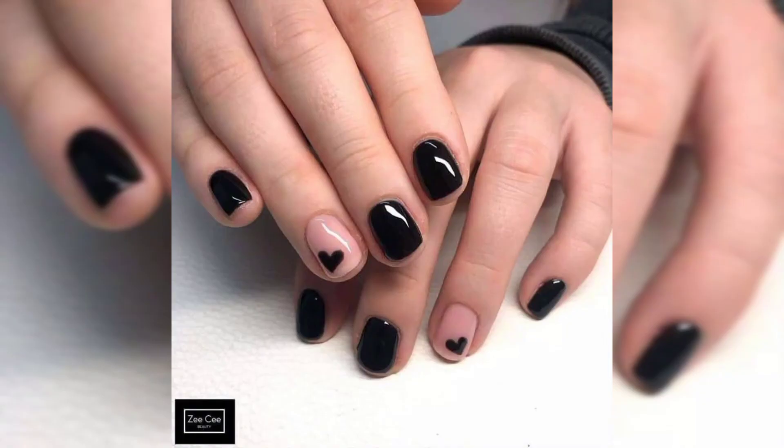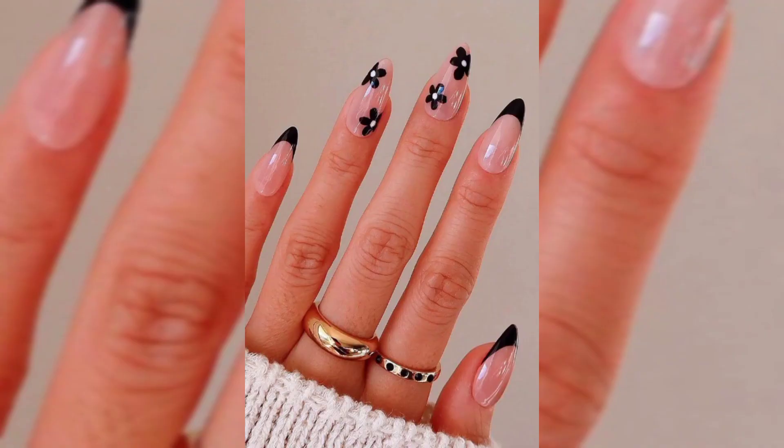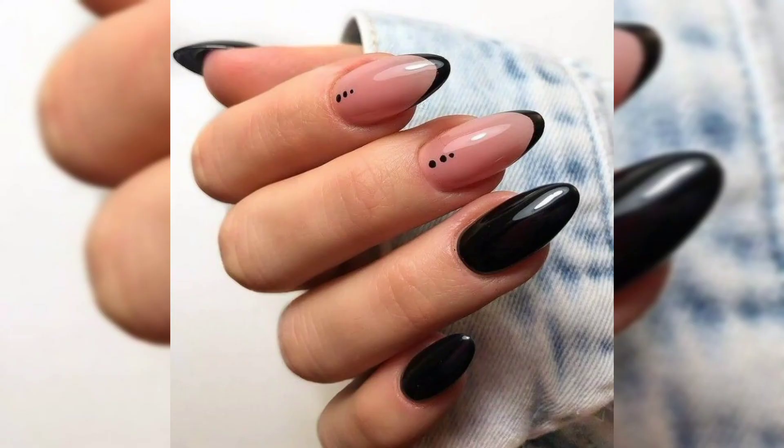Style number five is black gold nails. Gold is another great way to create a cute nail look. All you need to do is add some gold glitter nail polish to black nails and it will make your nails stand out.